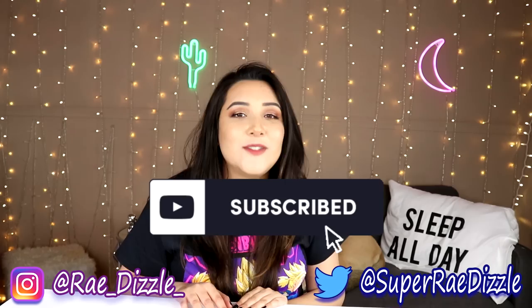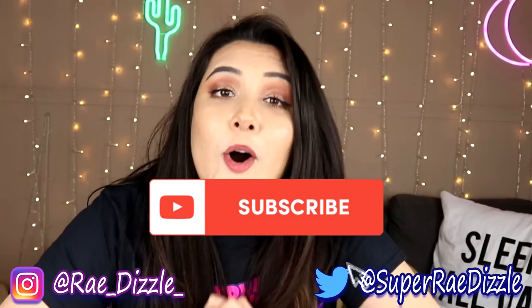But before we get into it, don't forget to hit the subscribe button, as well as the notification bell, that way you can get notified of all my new videos. With that being said, let's jump into the lowest rated and/or weirdest art gadgets that I could find on Amazon.